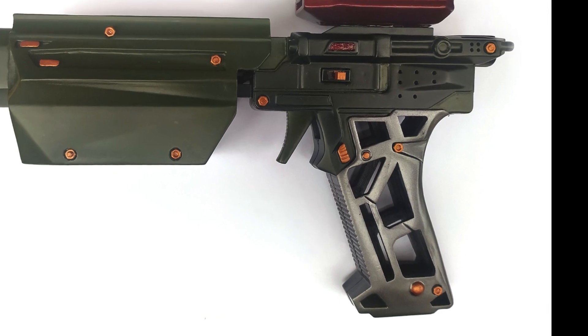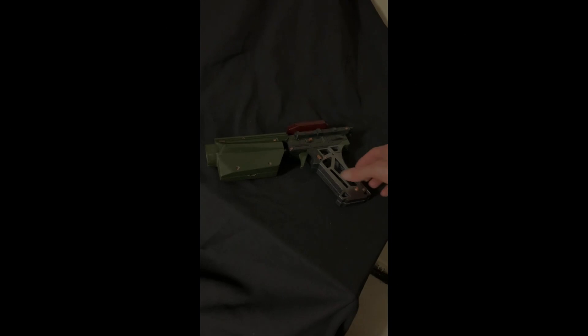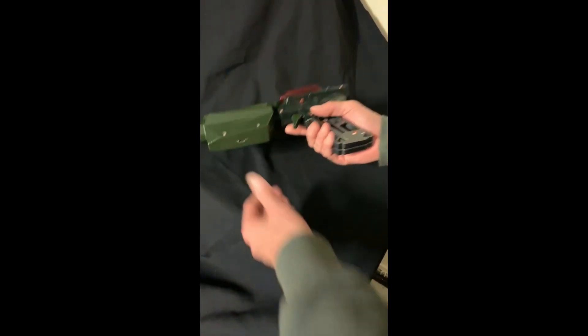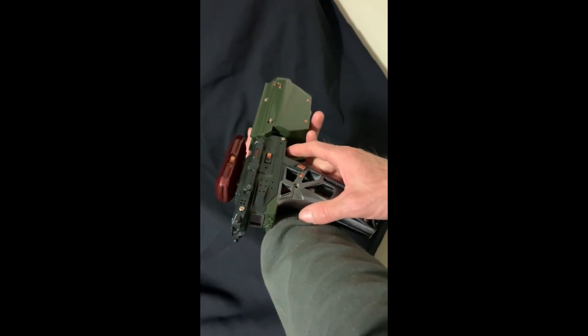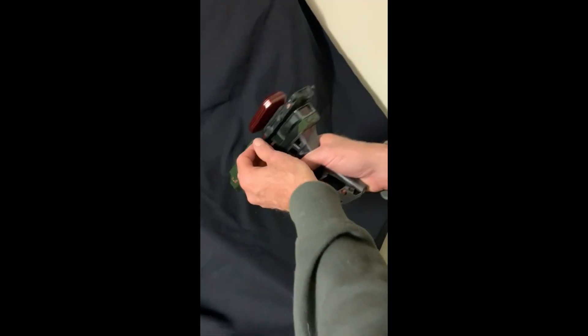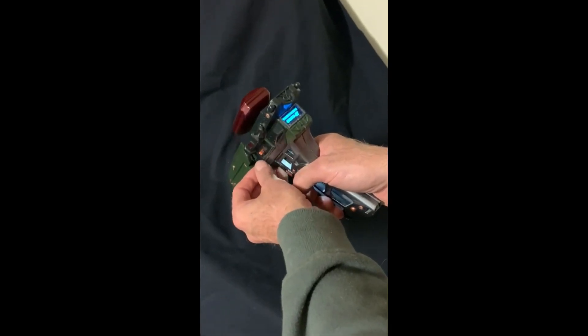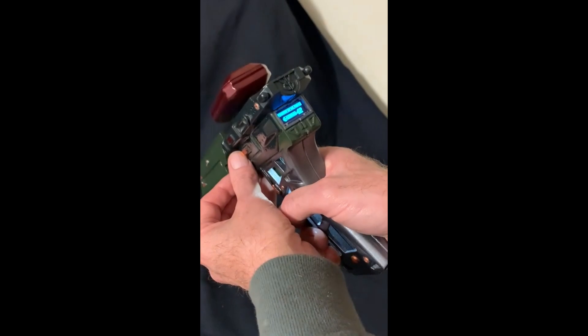So we have two power modes: full power and stun. When the gun powers up, it has no energy. You need to slide the charge module, which gives us 100 bars of energy.